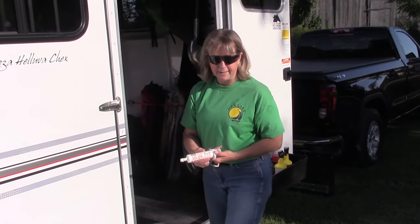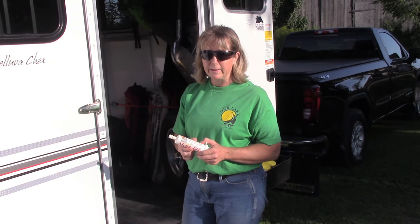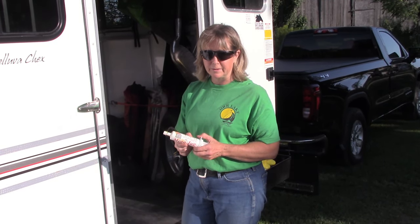We make a jug, which is an electrolyte. We give that to them before we head out, especially on those hot days — it helps to encourage the horses to drink.